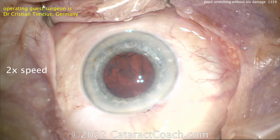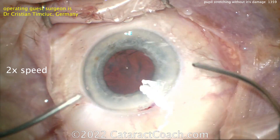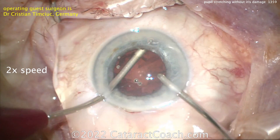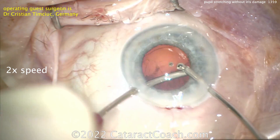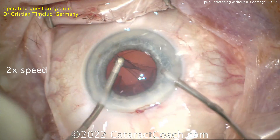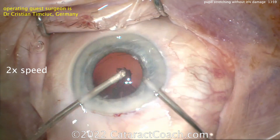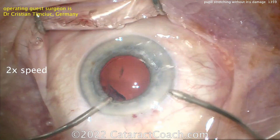The nucleus is completely removed — now it's time for cortex removal. By manual bimanual approach, of course, which we should have guessed because it's a European surgeon, and at the beginning we saw the surgeon making two paracentesis incisions. You can do half the removal one way and then switch hands and complete it in the other direction. Here's the switching of the hands for the bimanual irrigation-aspiration.